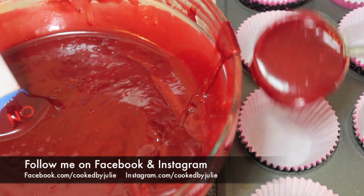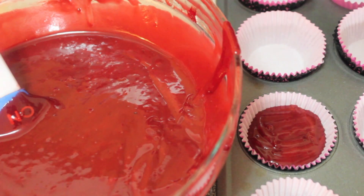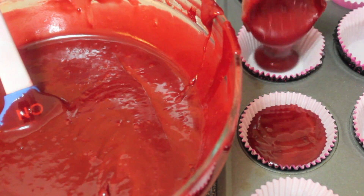We're going to take an ice cream scoop, a ladle, or a measuring cup — whatever you have — and fill our cupcake liners three quarters of the way. Bake these in a preheated oven at 350 degrees for about 20 minutes. Do not over-bake them, they will dry out. While those are baking or cooling, we're going to get started on our cream cheese frosting.